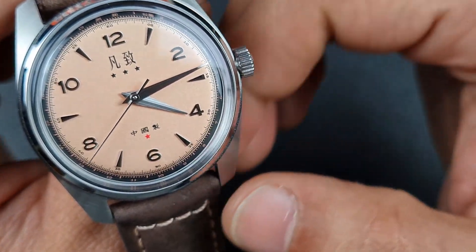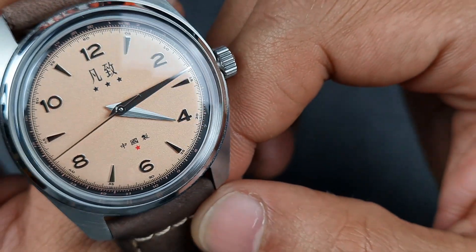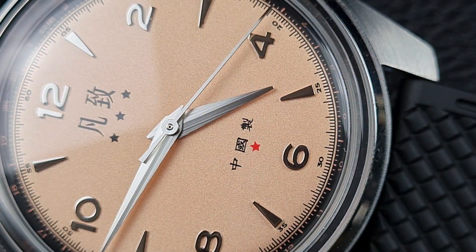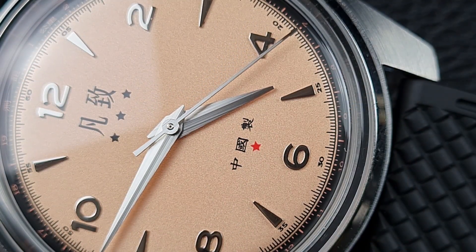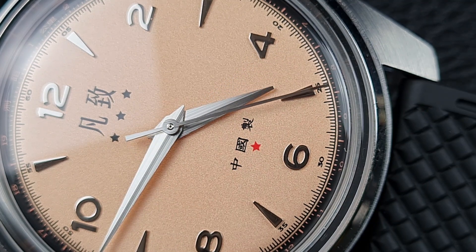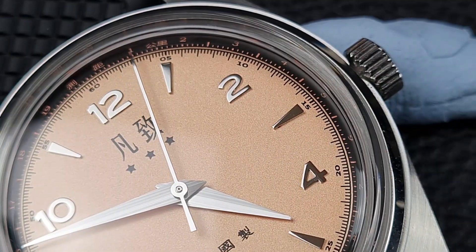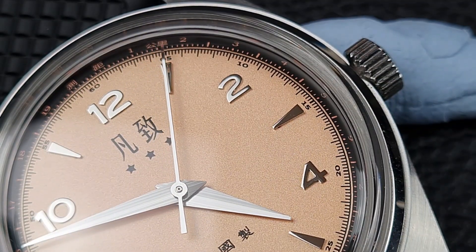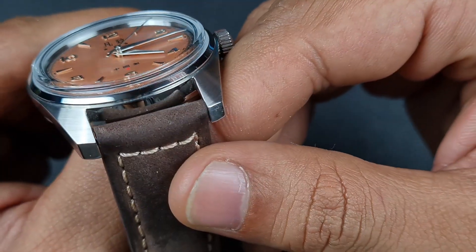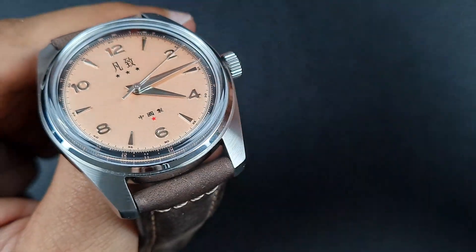The hour markers are all polished and applied, very clean and nicely aligned. The handset is a dauphin style with blunt ends. The finishing is really interesting — it looks slightly chamfered. The coarse brushing along the top of the hands gives a really nice look; the light reflects off them and really helps with visibility and legibility. The watch case is finished with a very slim polished bezel — again, a nice touch.